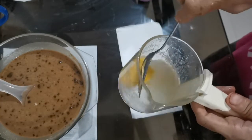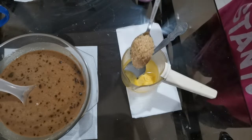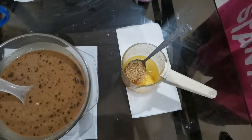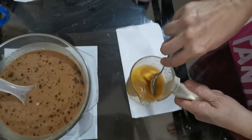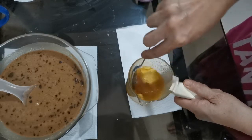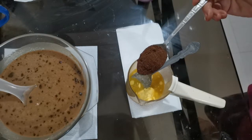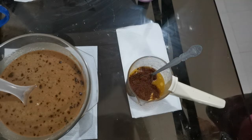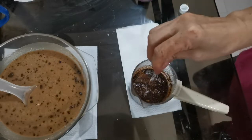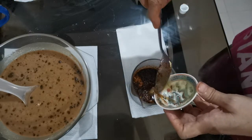I dissolve butter into hot water. One tablespoon of sugar, two tablespoons of sugar. Cocoa powder, a little salt, and one tablespoon of condensed milk.